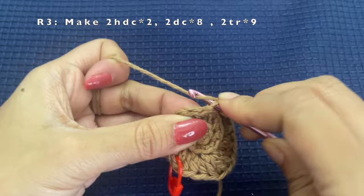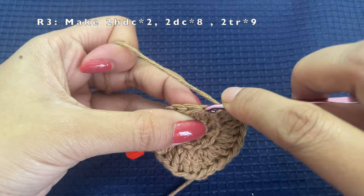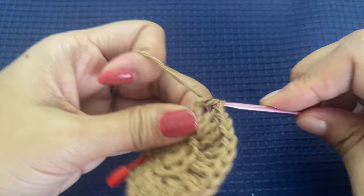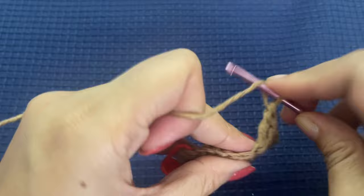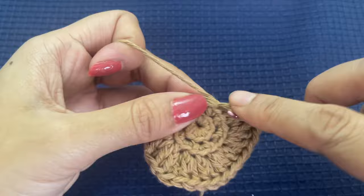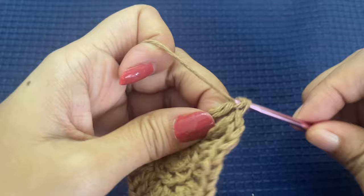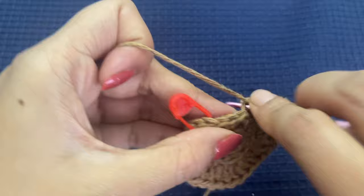Once you have completed eight sets of double crochets, next we will be making sets of treble crochet. After making the first treble crochet, make another treble crochet in the same stitch. For a treble crochet, yarn over twice and pull through two loops three times. We will be making nine sets of treble crochets — two treble crochets in each stitch for the next nine stitches.